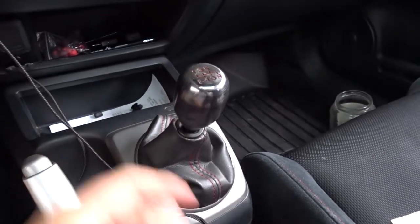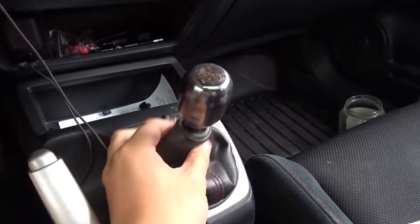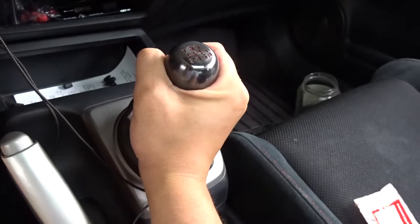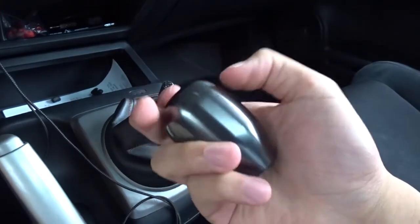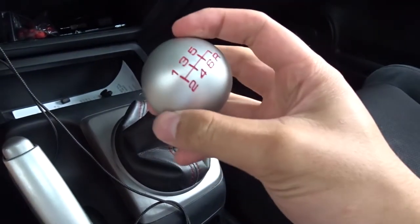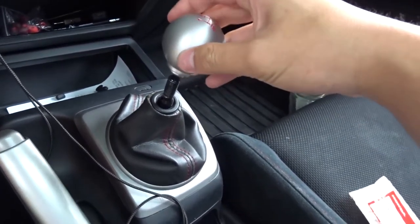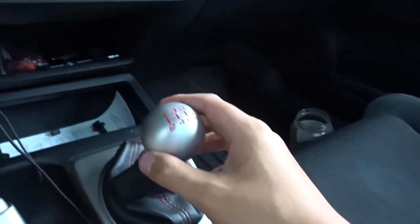What we have here is a Skunk2 shift knob for a 6-speed manual transmission, and also the FA5 shift boot — they are a little different, I'll show a comparison when I take it off. To remove the shift knob, all you gotta do is just turn it. Wow, this new one is so much heavier — wait, this feels so much lighter and better. It feels like a ball of steel. Having aluminum looks pretty good!